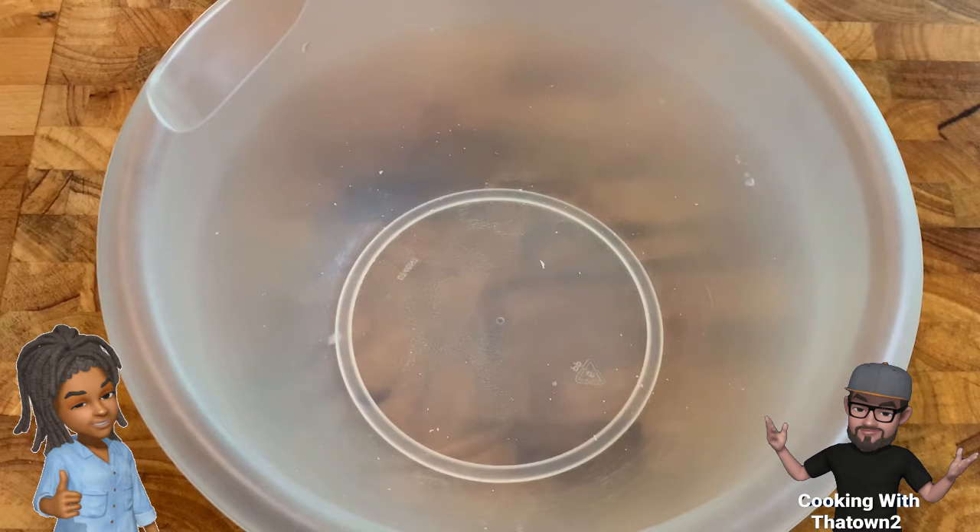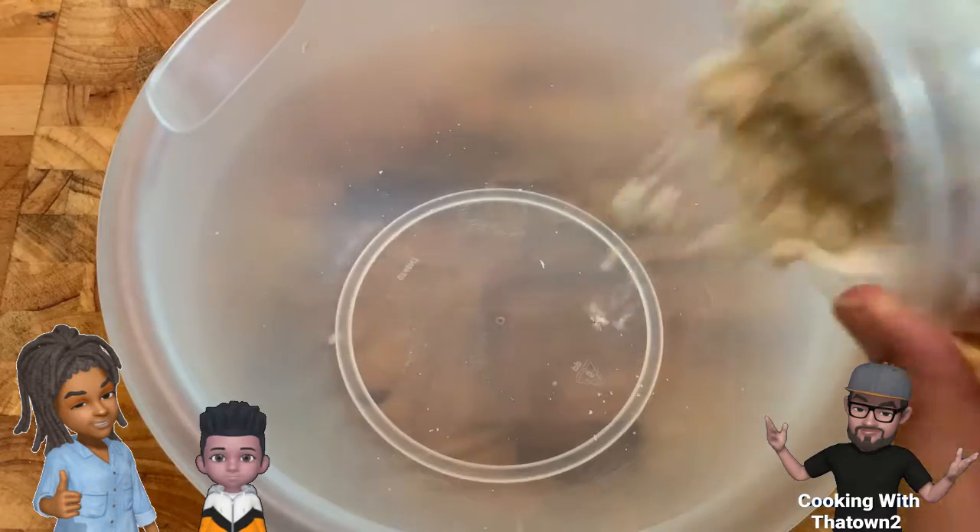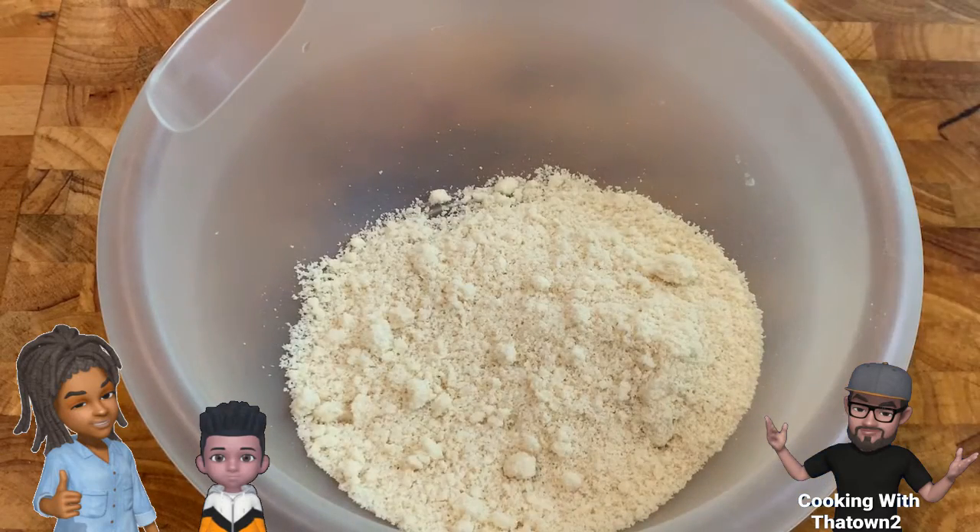I found this gem of a recipe off of Pinterest and I said, why not. That's my three-year-old — that's his new favorite word.